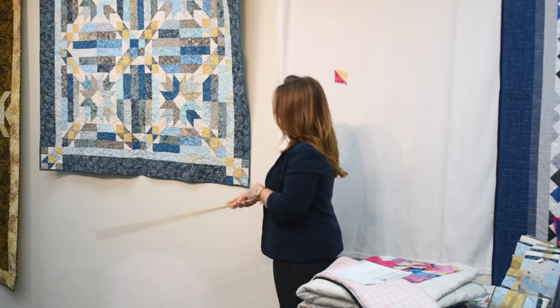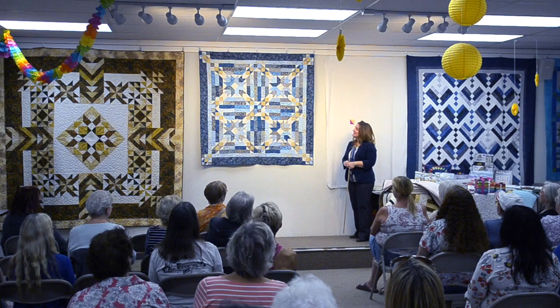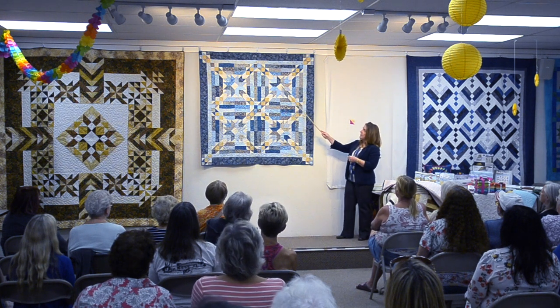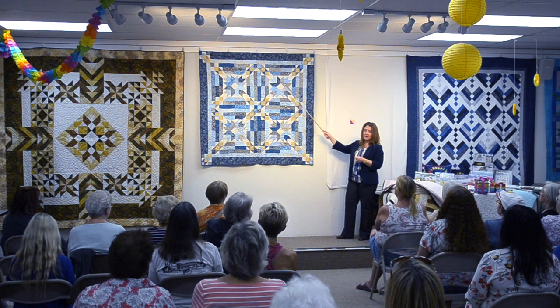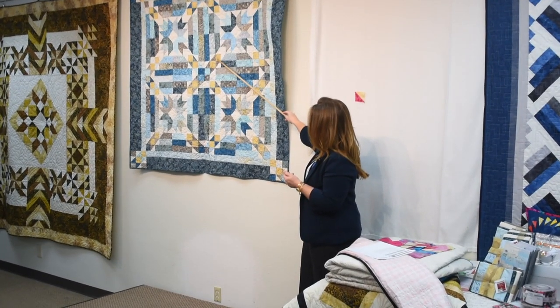What we have here is my latest collection with Timeless Treasure called Tonga Pebble. Those soft blues, a little teal in there — I love it. The blues and the teal all come from a strip set. We also have a background fabric, and in this quilt we also have an accent fabric. That accent is sort of this gold, beige, cream, tan, ecru, eggshell — it's this print.